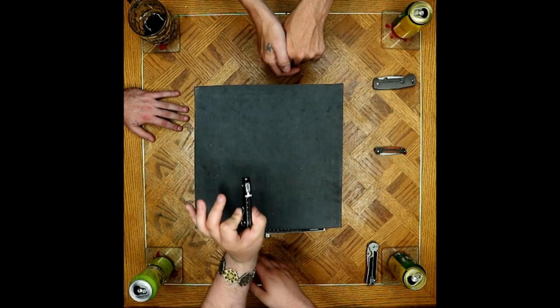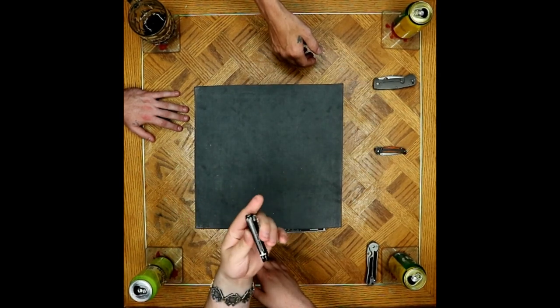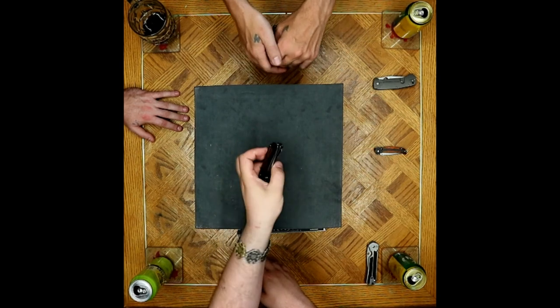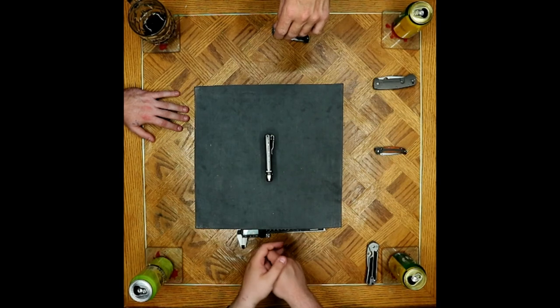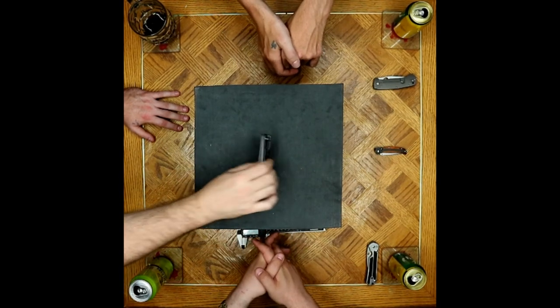I know there are people out there for whom that is going to be a serious problem. This knife actually leans from pivot to end of handle — it looks like it leans to the left just a little bit. Not the end of the world for a user, but okay.